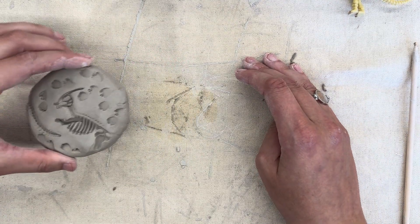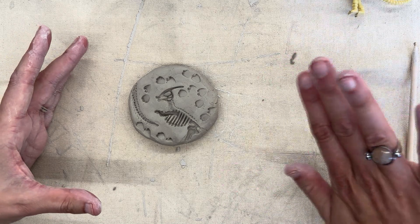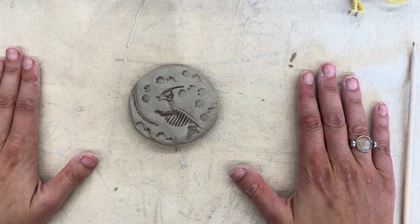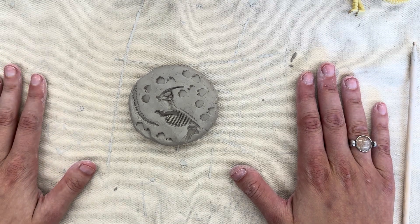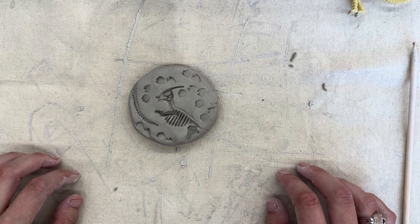After you have finished writing your name, you're going to carefully flip it over. We are going to set our clay pieces into another room so that they can dry completely. They will then go and be baked in the kiln, and we'll get to add color to these in a few weeks.